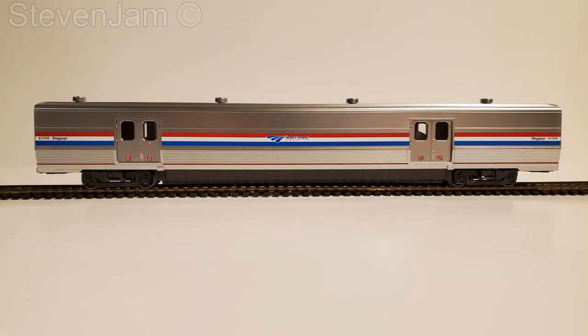Welcome to this review of the newly released Kato HO Scale Viewliner baggage cars. These models have just been released, with the first models arriving at Lombard Hobbies on Friday, April 15th, 2022. Before we get started with the review and unboxing, let's take a look at the history of these cars.